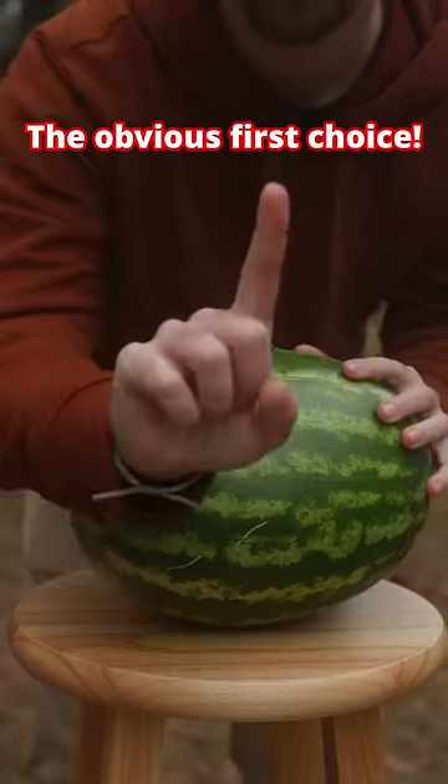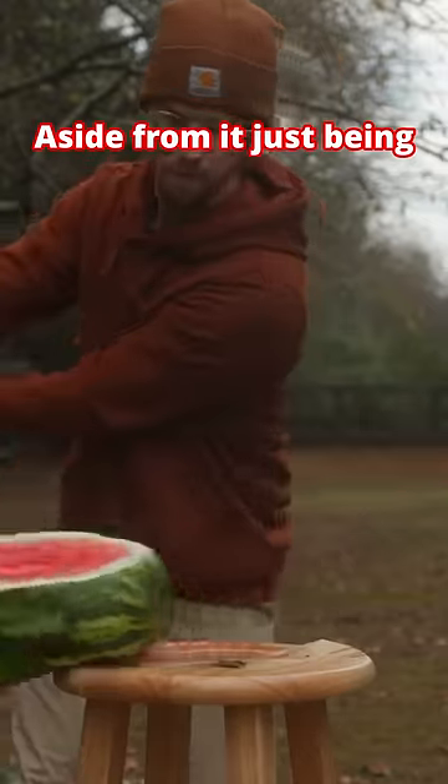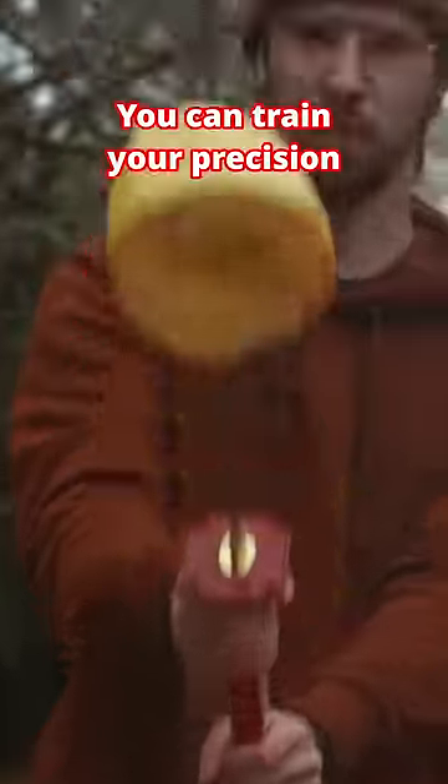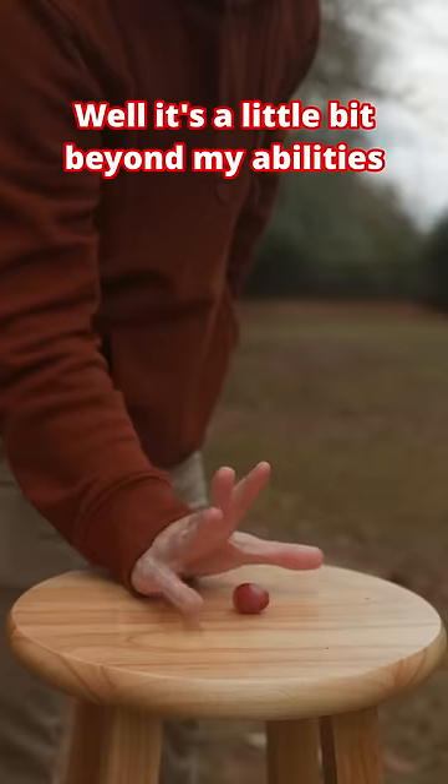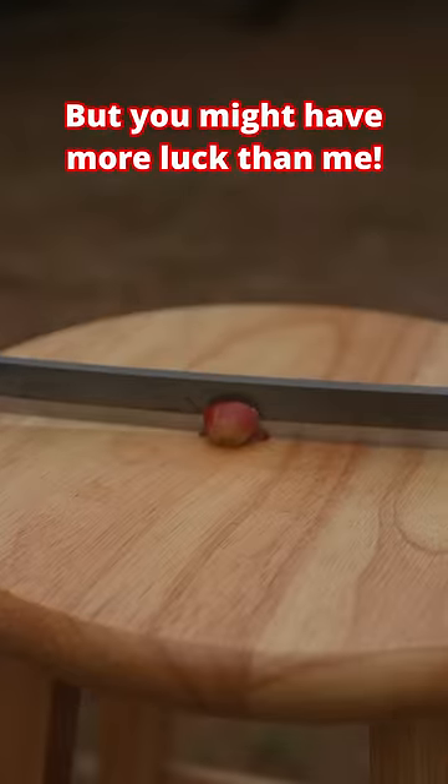Number one, fruit. The obvious first choice, but there's a twist. Aside from it just being incredibly fun to be a fruit ninja, you can train your precision by going from watermelons to squash to apples to grapes. Well, it's a little bit beyond my abilities, but you might have more luck than me.